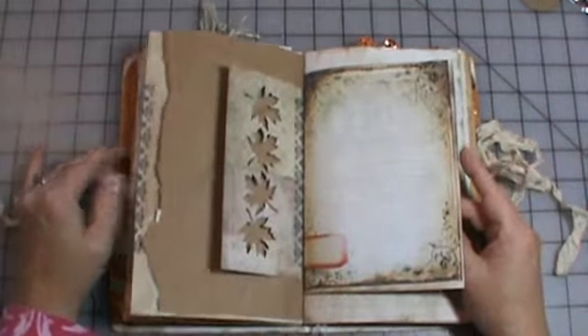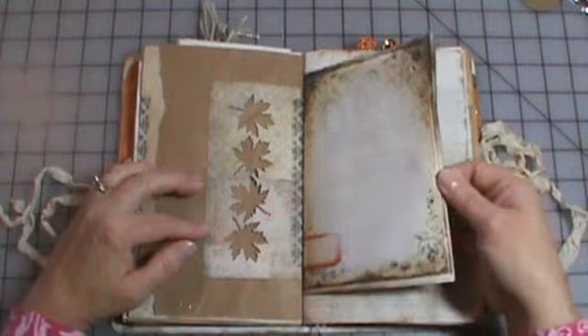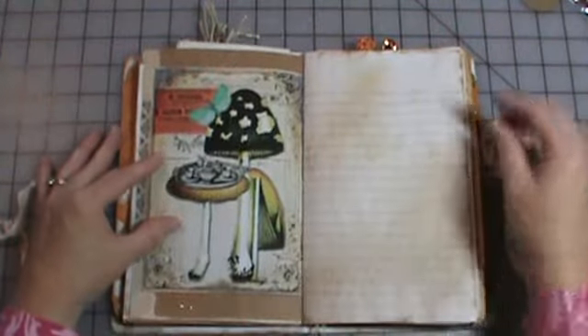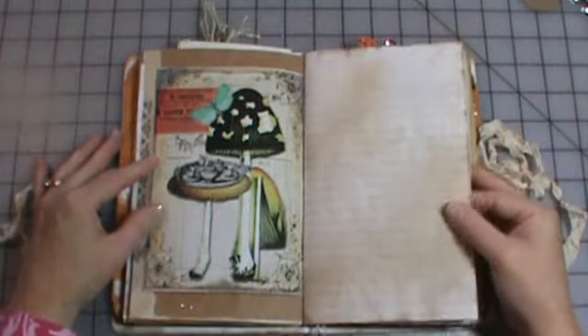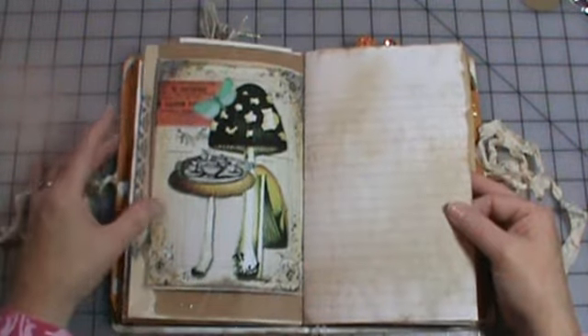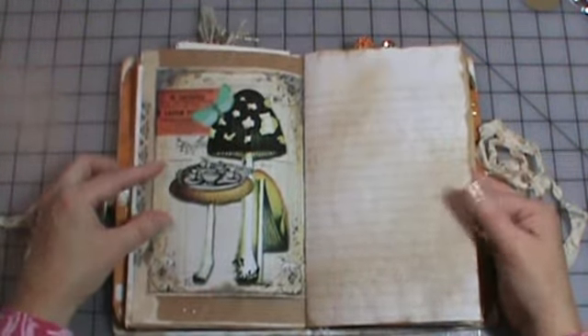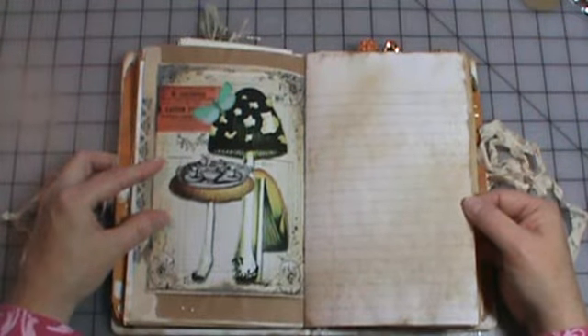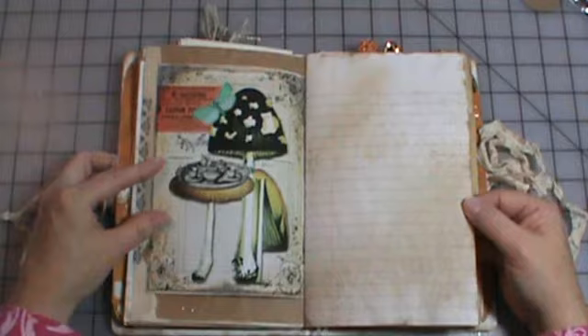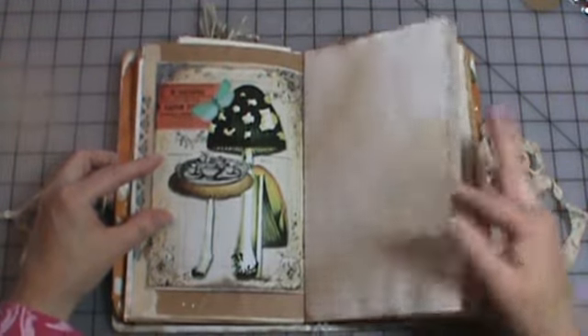Check with your local store and see if they sell scrap packs. If they don't, give them that suggestion — I really totally scored with the variety of papers from our local stamp store. It's not really a scrapbook store, but they do carry a small amount of scrapbook paper: Graphic 45, Authentique, Bo Bunny — just a variety of little papers.